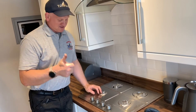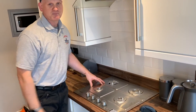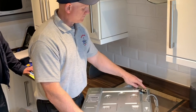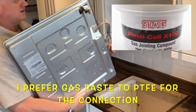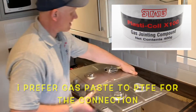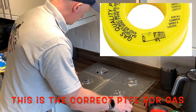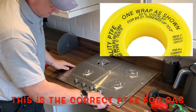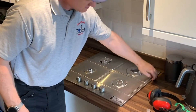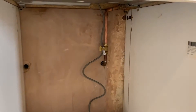It fits. All we're going to do now is get the tape round, get it secured, and get it piped up. We've put the gas connection on and we've put the tape around the edges. We can now fit it in and clamp it up, cut off the excess tape.